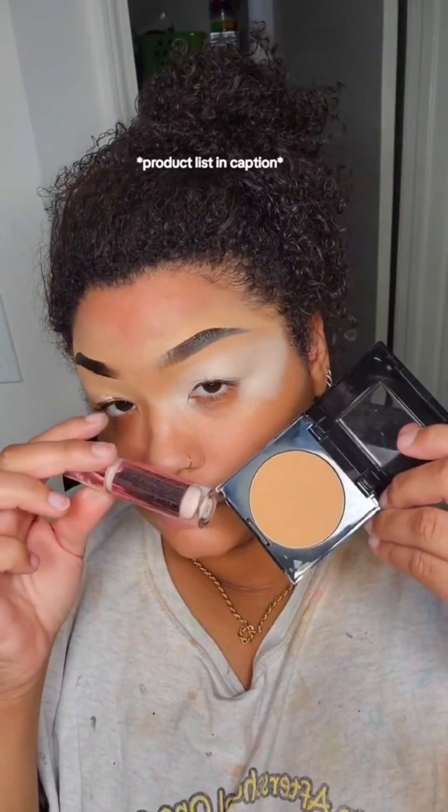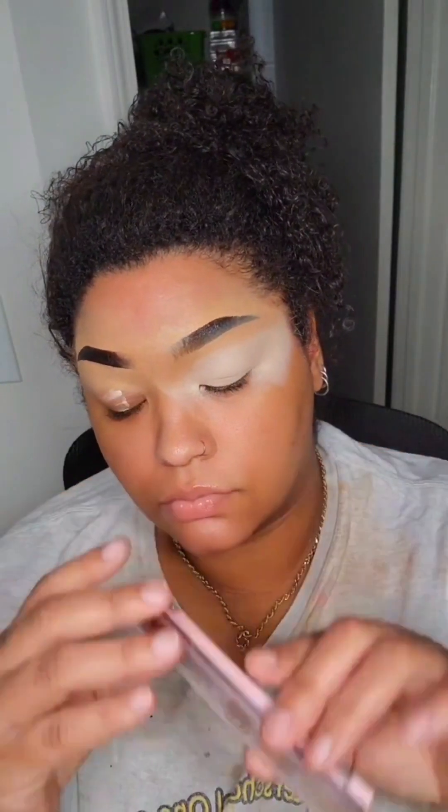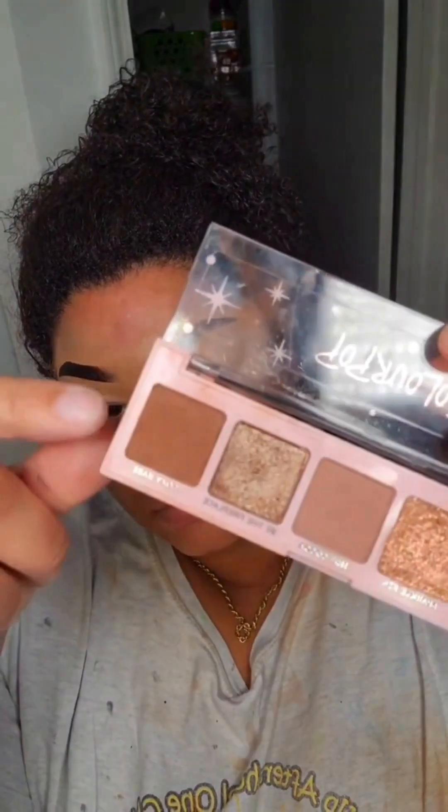I use concealer for my base and then I put some of my foundation powder underneath my brow — y'all already know. Now I'm going in with this matte brown eyeshadow. It's from a Color Pop palette from one of their holiday collections.